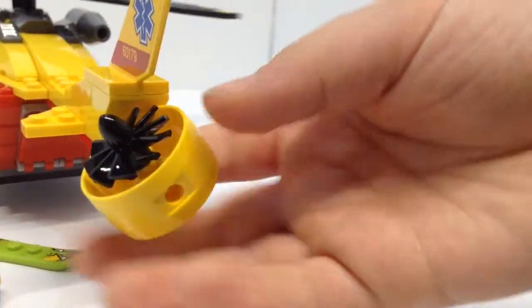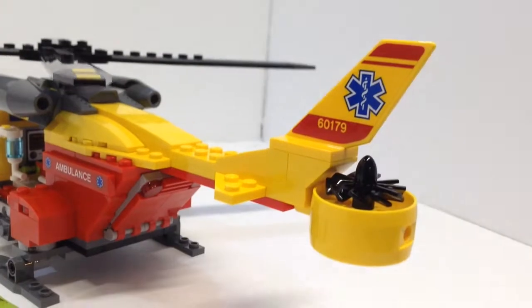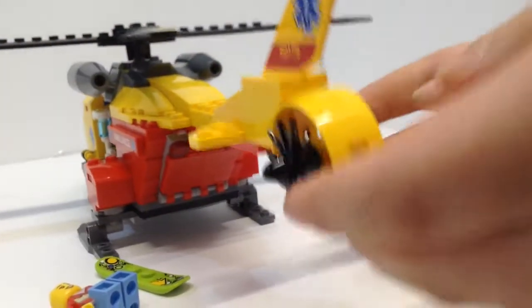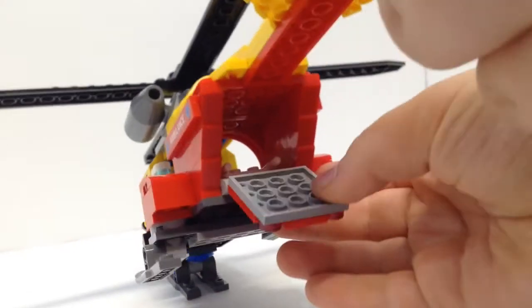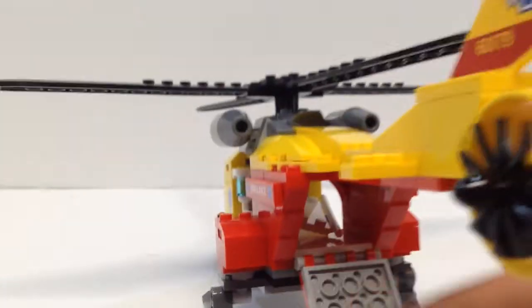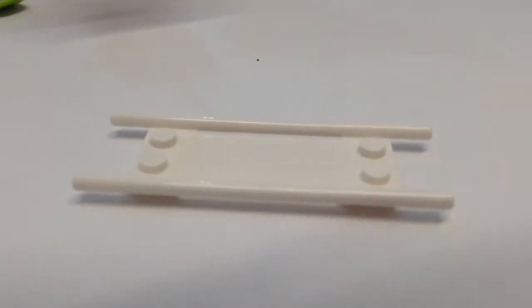You could position the tail rotor like this or like this, but in real life it would completely wipe out if it did that. At the back you can open up this part and see the inside. You can bring out more metal rescue equipment from there.